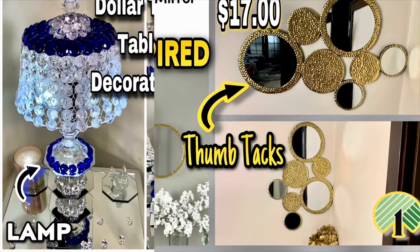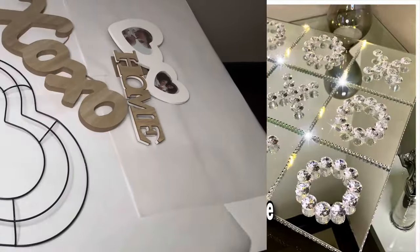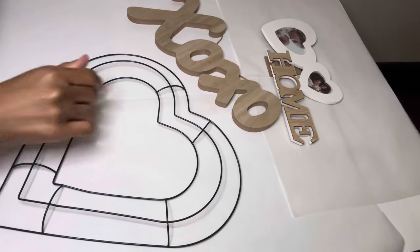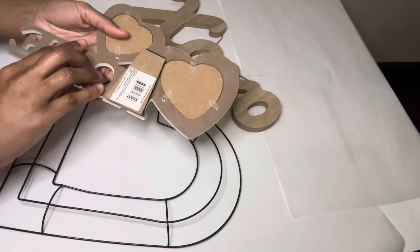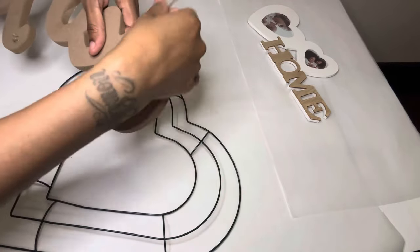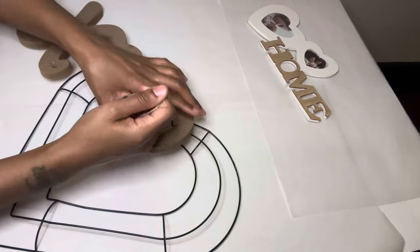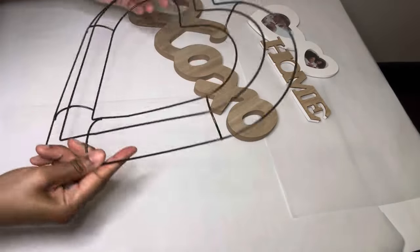Welcome or welcome back to my channel. For this week's projects I'll be making Valentine's Day DIYs, starting off with these three items. The first one is a picture frame, and I'm going to remove the backing and also remove the string off the X and O sign. This last one is a heart wreath form.